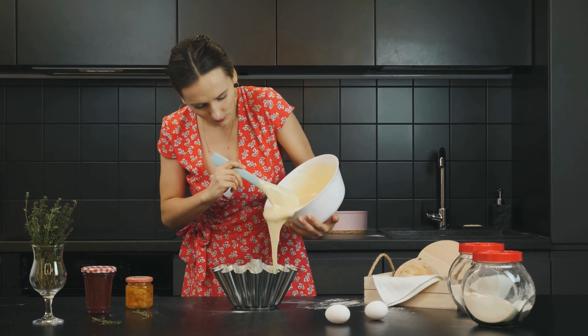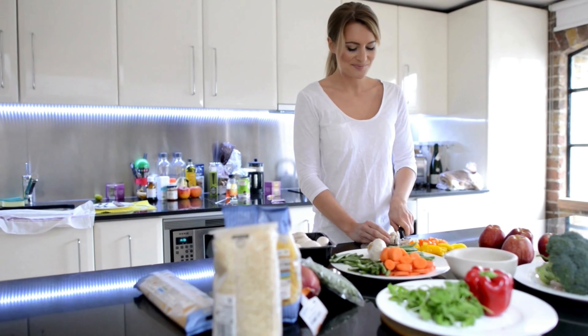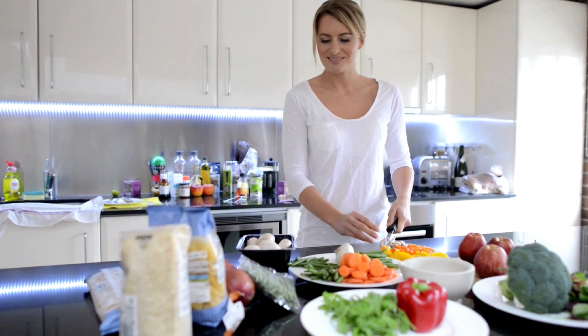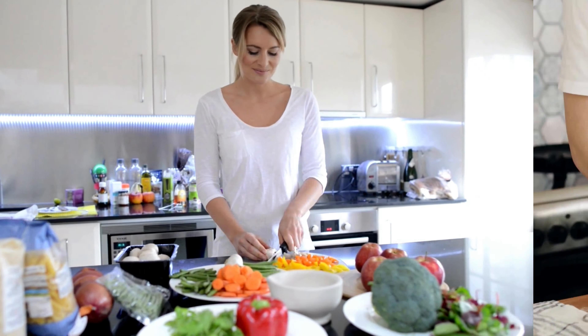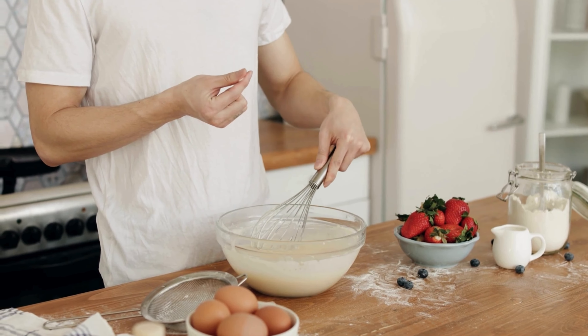Do you want to save time in the kitchen and make meals easily? Today I will share with you the best 8 Joseph Joseph kitchen appliances. This list is based on my personal opinion, and I hope it helps you find the perfect kitchen appliances for your needs.